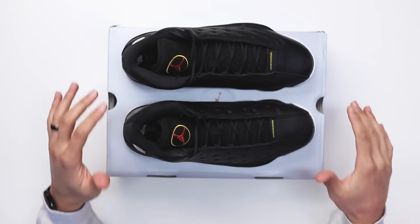By the way, if you didn't know, my name is DJ and this is the DNA Show. Before we get started breaking down all the styles, cuts, and materials of this shoe, we got to talk about the history first.